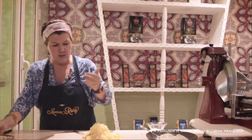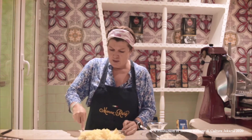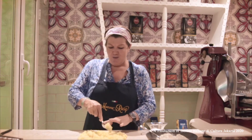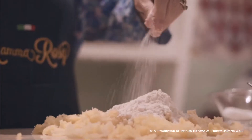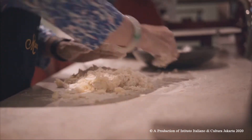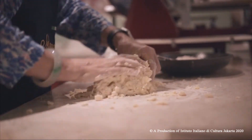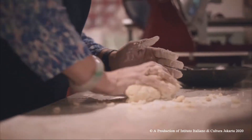We take the potatoes and work them a little to make them nice and soft. This was something that in the family was made across all generations — grandma together with mom and the children. You add some flour, some salt, and you start working the gnocchi. The lesser flour you put, the softer the gnocchi will be.